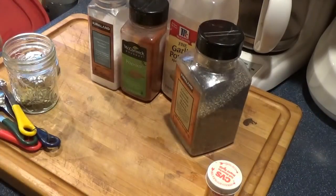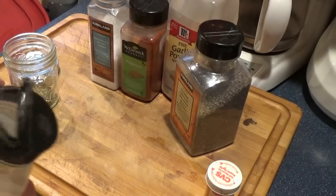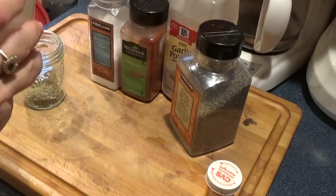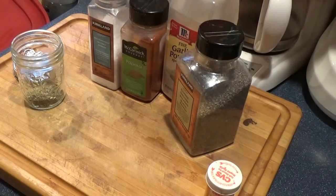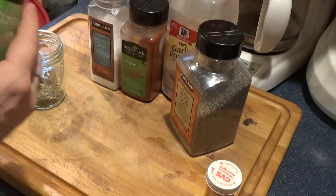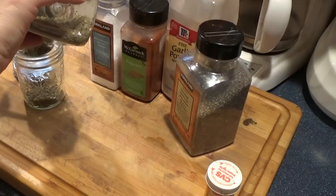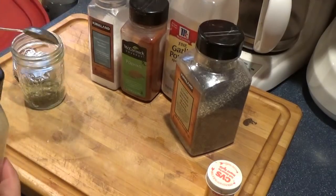I'm going to put in one tablespoon of Italian seasoning blend. An Italian seasoning blend is thyme, garlic, marjoram, onion, rosemary, oregano, basil, savory, and sage. I'll put in a heaping tablespoon of that.